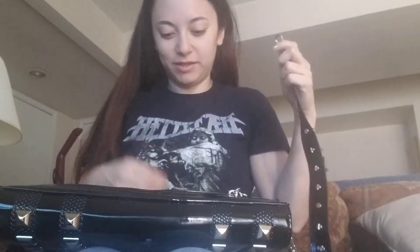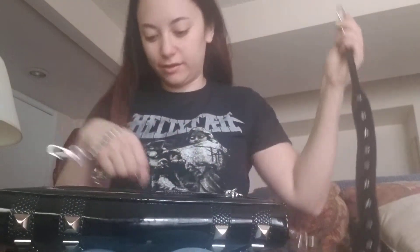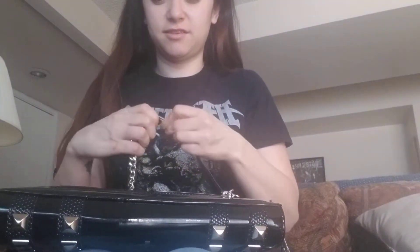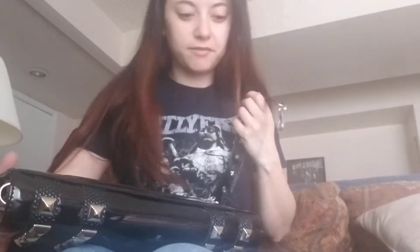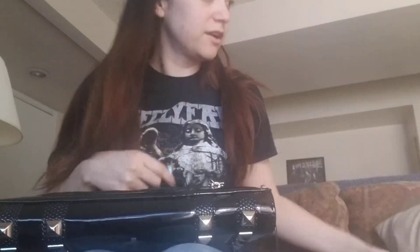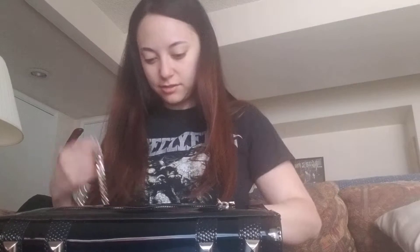Oh my god, I am in awe. Avelina, you did amazing. I can't even right now. I am in complete awe of this purse. I just kept babbling because I'm so excited. I just kind of woke up and rolled out of bed and went to get my package because I saw it arrive and had to run down there and get it. I am so in love.